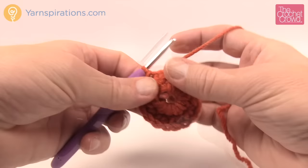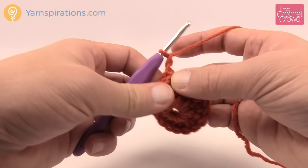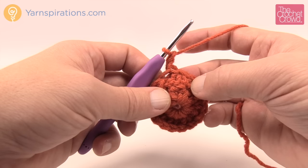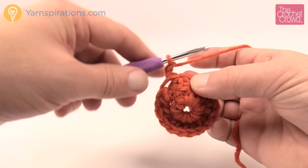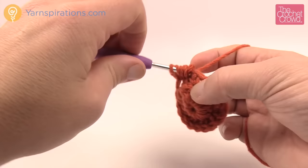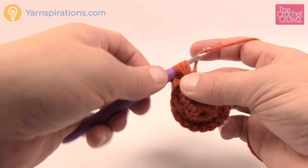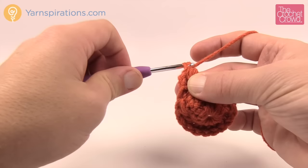Round three is when we start doing the bobbles or puff stitch. Chain up two — 1 and 2. The instructions say: yarn over and draw up a loop three times in the next half double crochet, yarn over and draw through all loops on the hook, chain one to close the stitch, then one half double crochet in the next HDC. So yarn over, go into the stitch, pull through — do that three times — then yarn over and pull through everything on the hook. Chain one to seal it, then half double crochet into the next stitch.